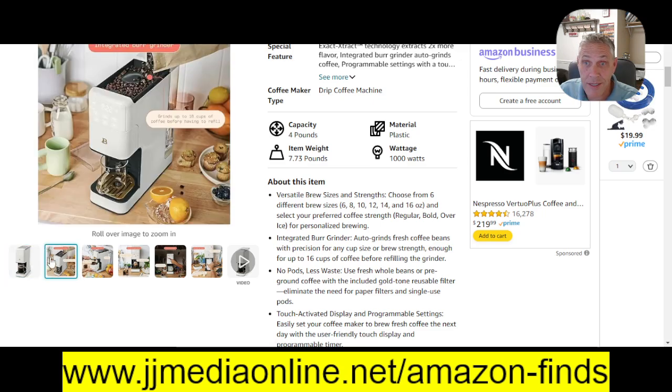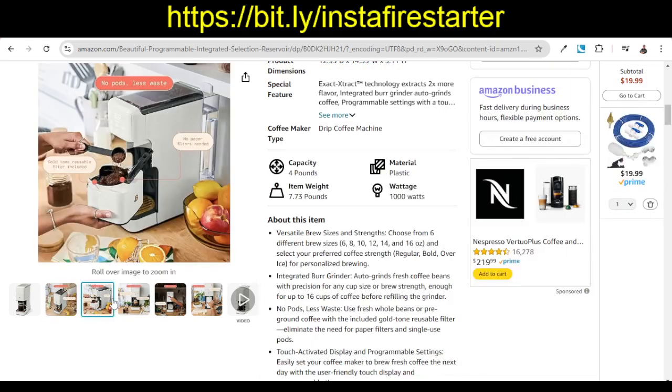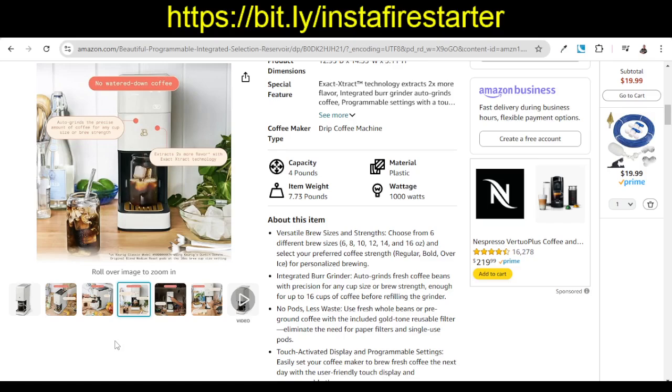So far I have really, really liked it. The one downside is when you do your coffee beans and you do your cup, you have to pull this out and dump it each time. But it is what it is, because I love freshly ground coffee. Instead of having to grind the beans and then run it separately, you can do it all in one.